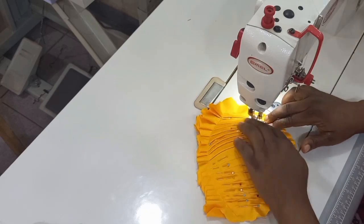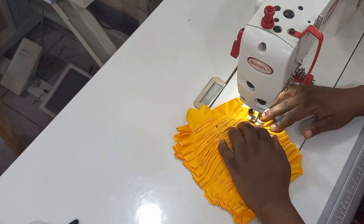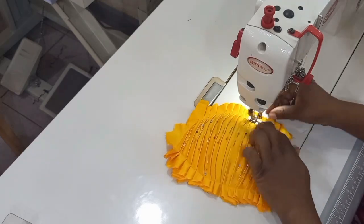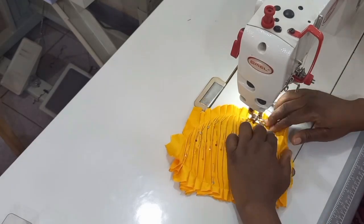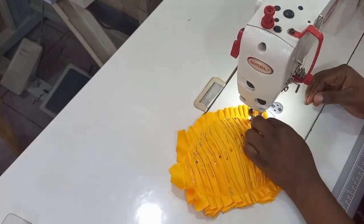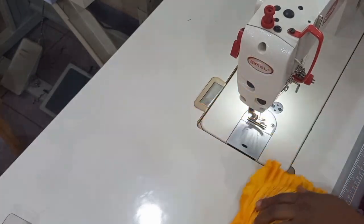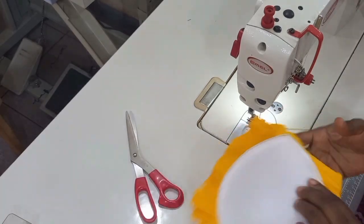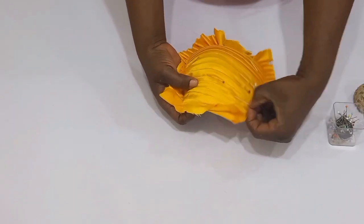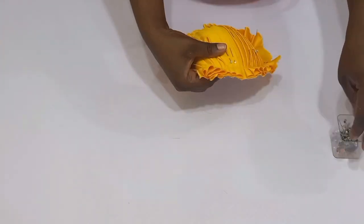I'm going to go ahead and stitch the lower parts and also the sides. At this point I am stitching from the outside. Ensure that you are removing your pins and also take a look on the inside to ensure that you're stitching on that tiny part of the bra cup. You can see that I stitched this without any mistakes — just on that tiny part of the bra cup.